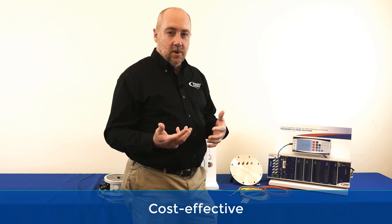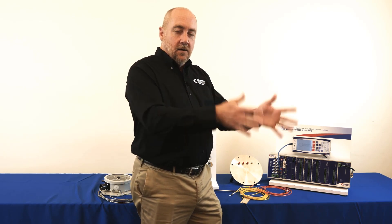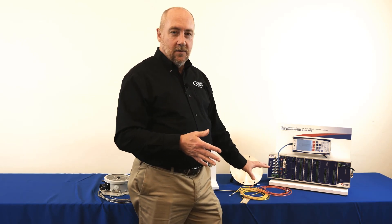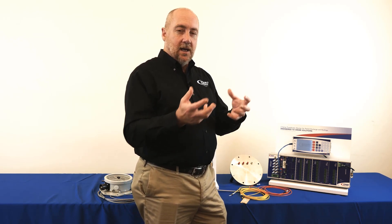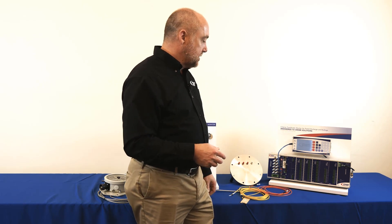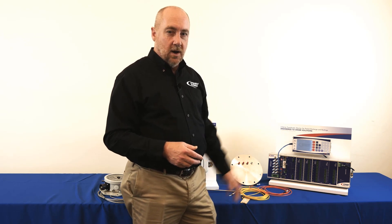We also have customers that only want to do it on the first of a thermal duplicate family. So if they're going to order six or eight transformers of the same design from a particular factory, they may want to put fiber optics into the first of that grouping to validate the model, and then they copy the gradient rise information over to the other units. So clearly a best of both worlds approach with this product.